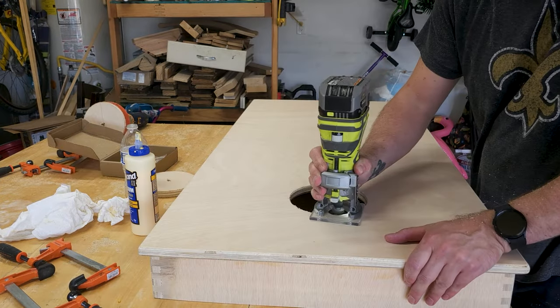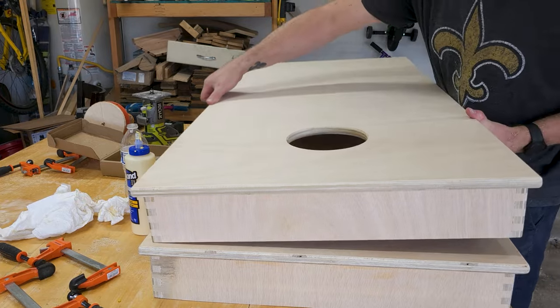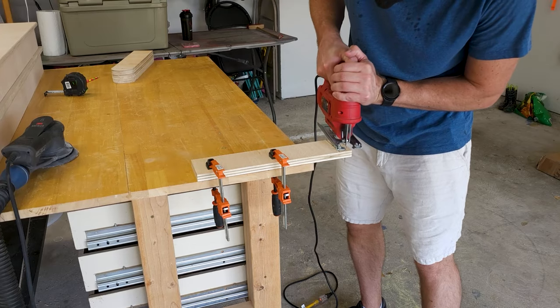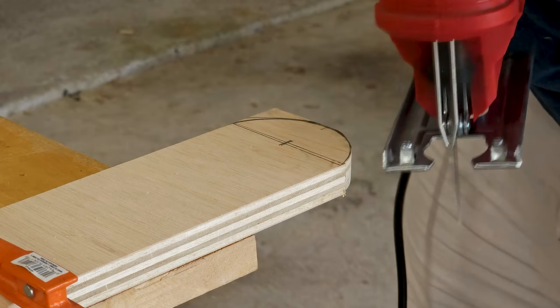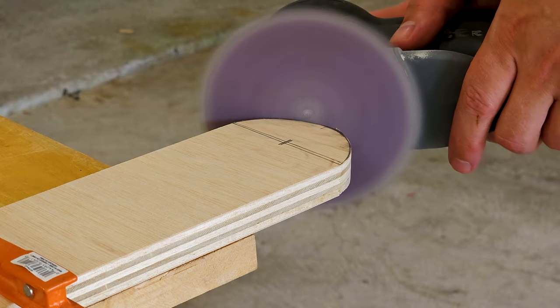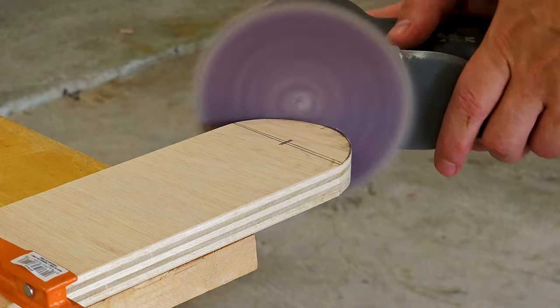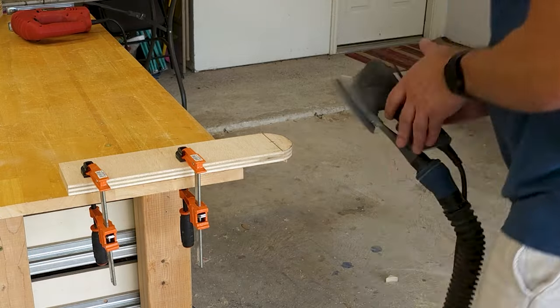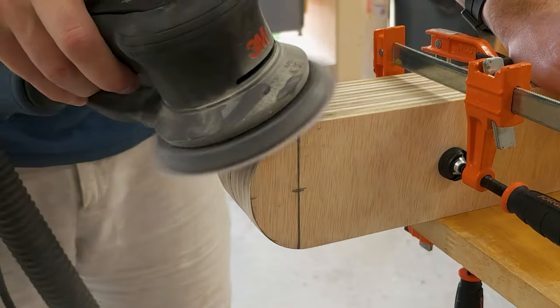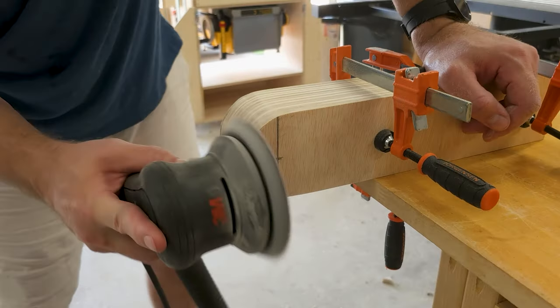I repeat the process for the other board and now I have a set. On to building the legs — I used a can I had laying around to mark the circumference, then used my jigsaw to cut close to the line, and then my sander to get it even closer. Once I was happy with that, I clamped all the legs together and used my sander to line everything up and make it nice and neat.